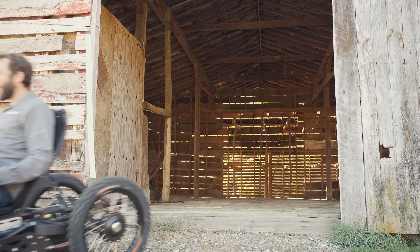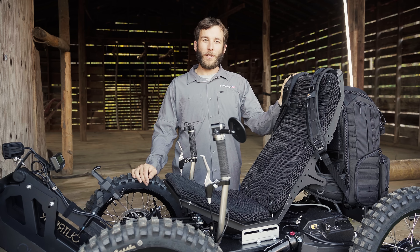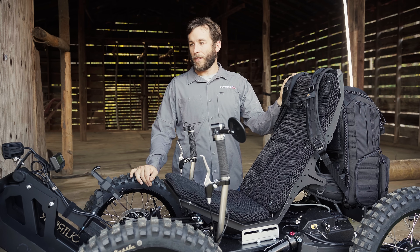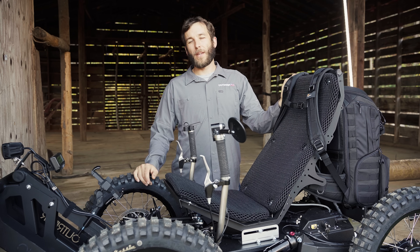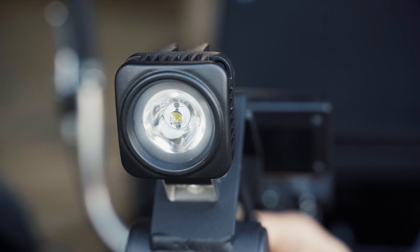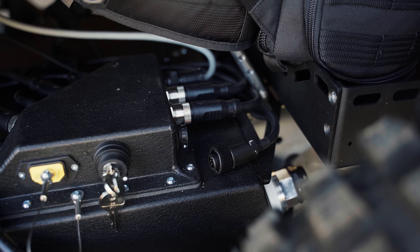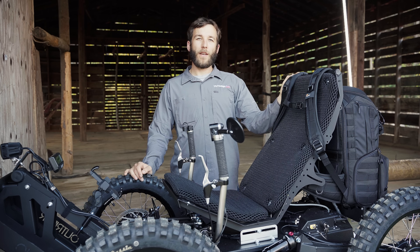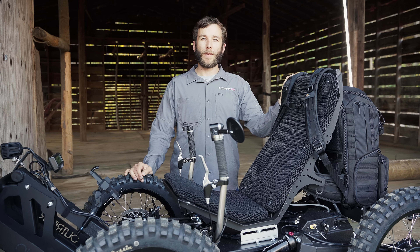A lot of people hunt with the Coyote — deer, turkey, whatever it might be — and when you're out in the woods it's super important that the machine is quiet, which the Coyote is incredibly quiet. It's low profile so it's really hard to see in grasses, and you want to make sure your lighting isn't telling your presence. So we've incorporated things on the Coyote to make it even easier to shut all your lights off. There's a quick headlight disconnect up front, a quick disconnect for the whip and taillights in the rear, and now a centralized plug so that with one pull you turn off all the lights on the machine — making it super easy for hunters to go completely stealth.